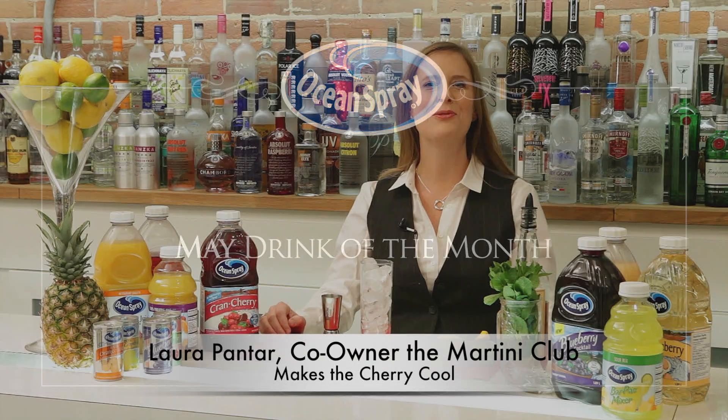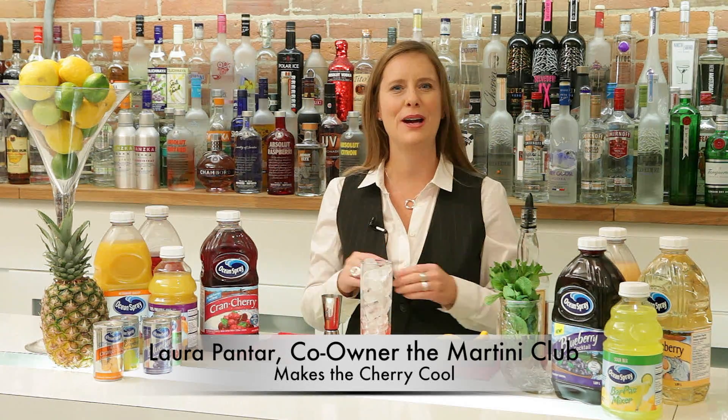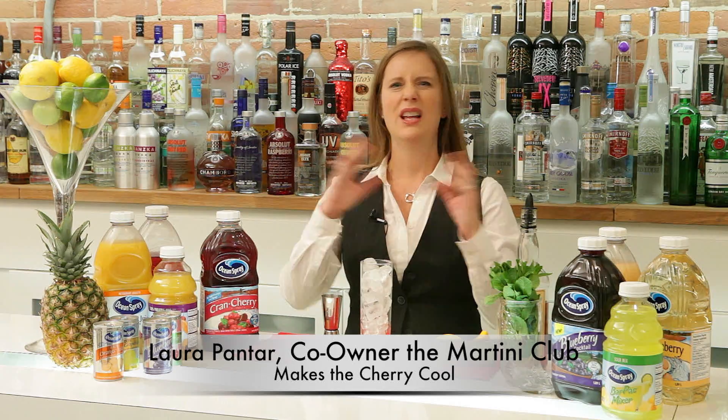Hi, I'm here to introduce you to the drink of the month for May. This is such a fabulous season, my favorite time of year. It's spring, love is in the air, our customers are happy, and on top of that there's cherry blossoms everywhere you look.